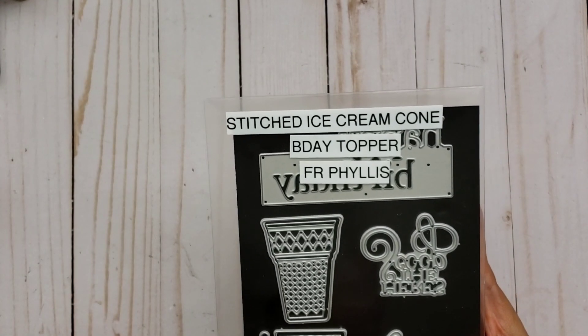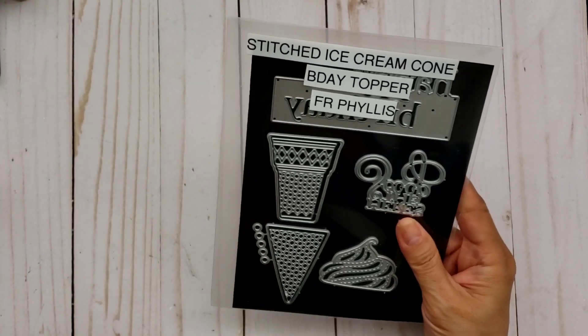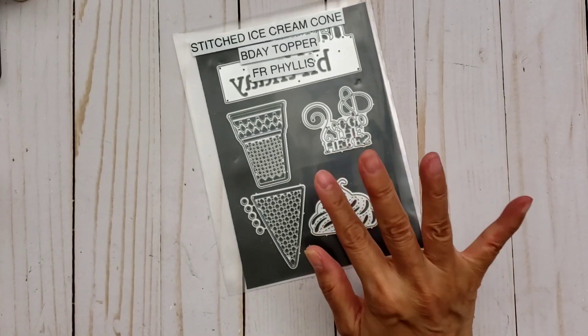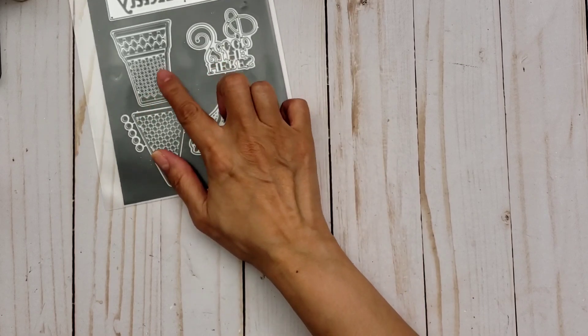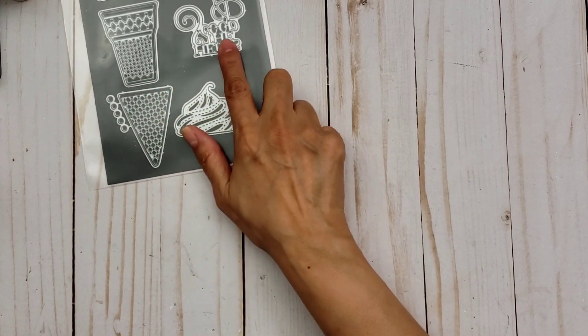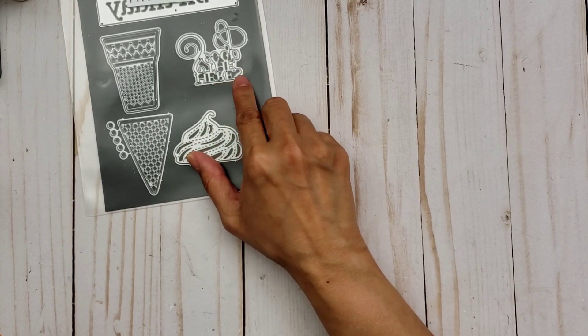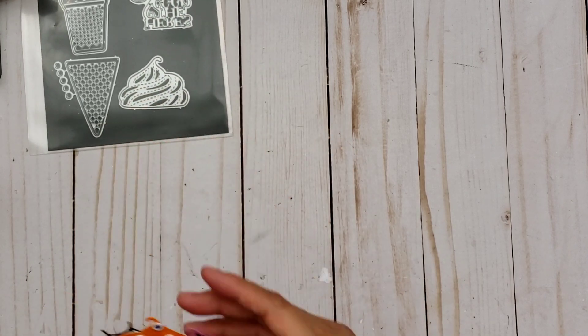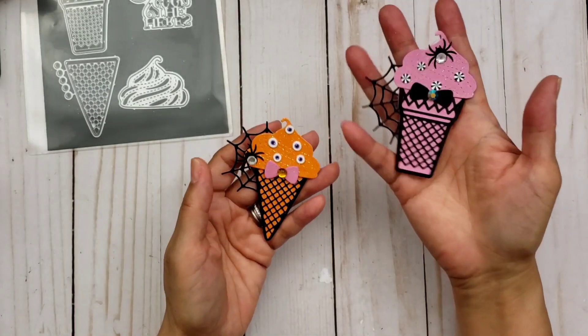For the first one, I'm using this stitched ice cream cone die that was gifted to me by my friend Phyllis. Hey girl, thank you so much for this — I finally got to use it. I didn't cut out the scoop. Here's the scoop word or phrase, but I did put the ice cream together.